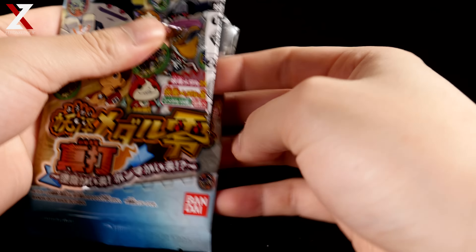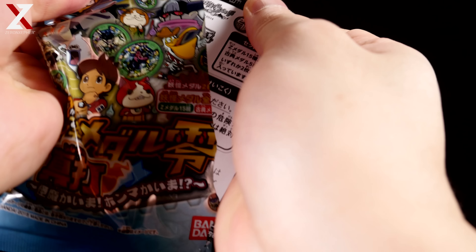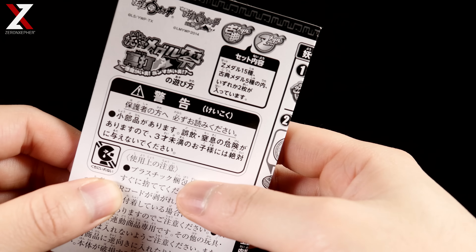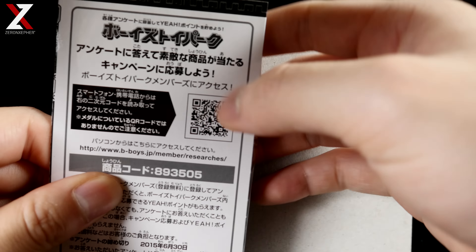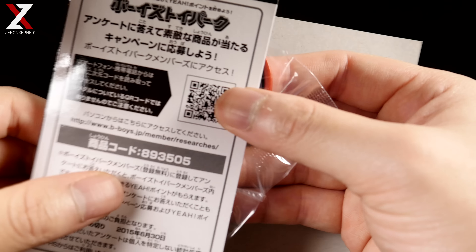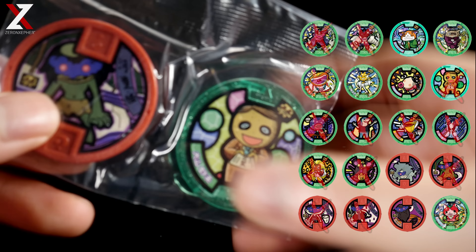Alright, pack number two — what is it gonna be? If you guys haven't watched the Korean version yet, you can listen to the Korean sound of the Yokai for the Wicked Yokai in that video — it's really interesting. We won't show the Japanese one in this video, but maybe another time, maybe for a demonstration video, since you guys love those videos compared to these unboxing videos. We got the same one again, and this guy right here.